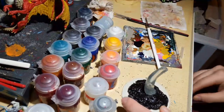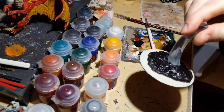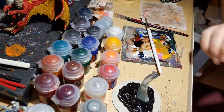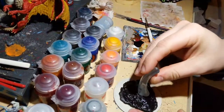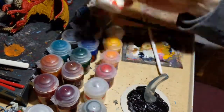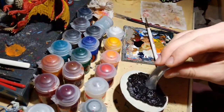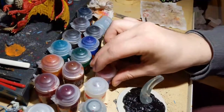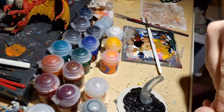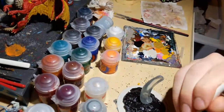Next up, while the black dries, I'm going to do a swirl pattern of lava color where I base-coated with Wraithbone. I don't want to paint lava colors on top of black because that'll mute them — the Wraithbone keeps them bright and helps the paints pop on the base.